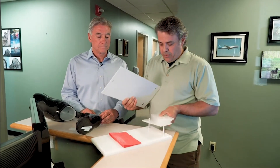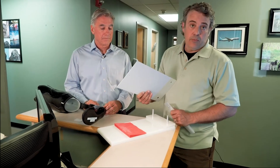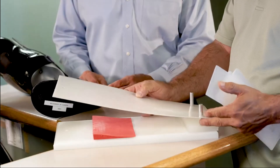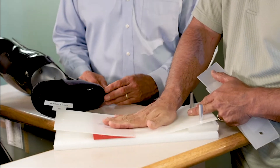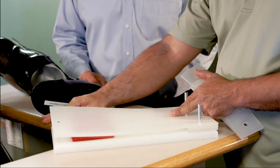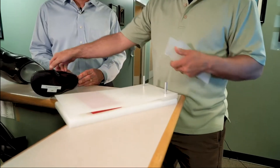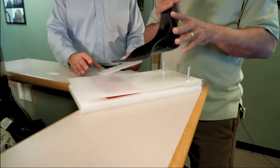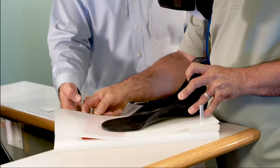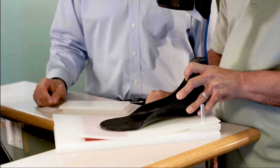To set up the fixture, we'll position whatever heel height we determine is needed through the evaluation process. We'll apply our top sheet, which allows everything to conform, and then we have our toe rocker wedge which sets how much toe rocker there is in the device. When we're done, the patient will be on the casting fixture and we'll be able to slide the toe wedge in to get the toe rocker we're going for.